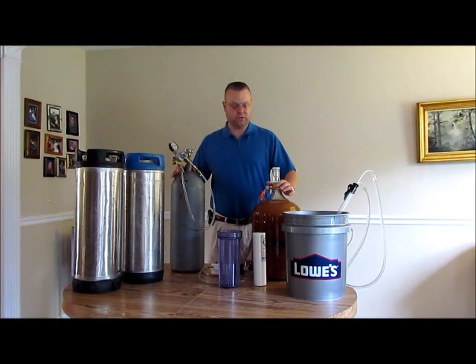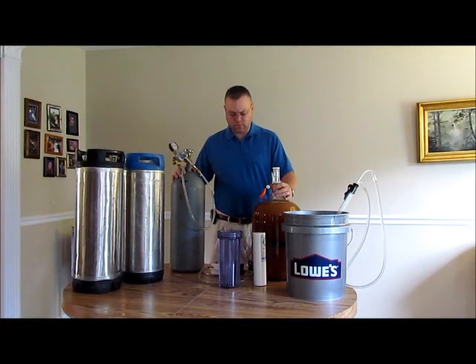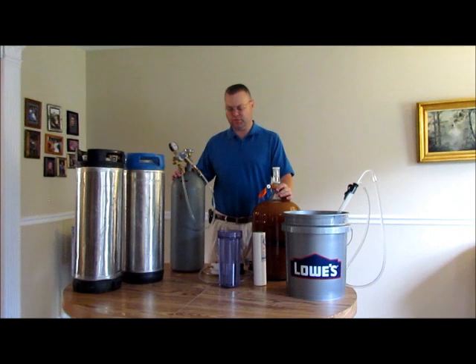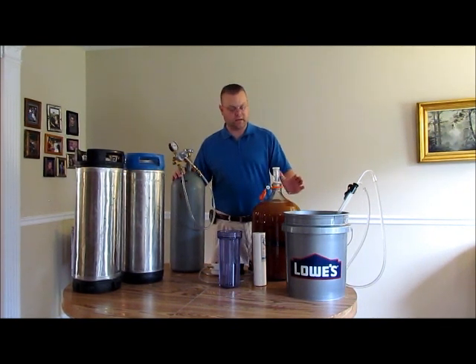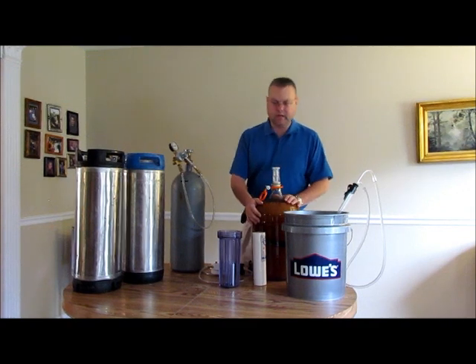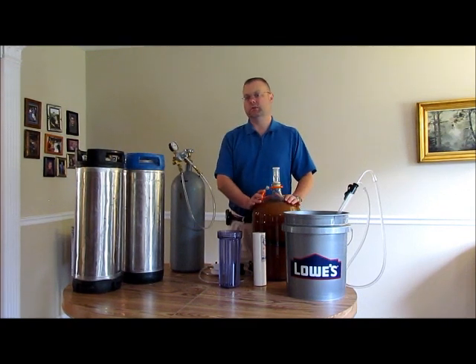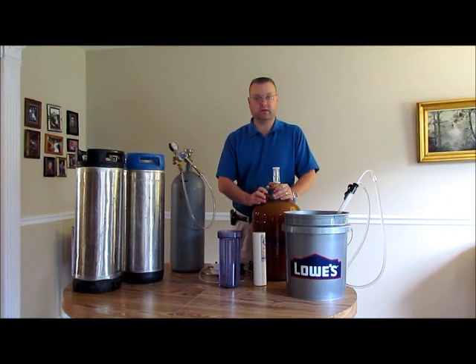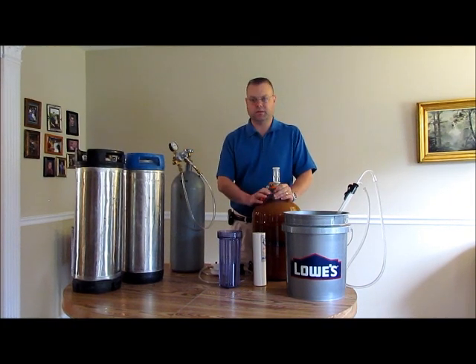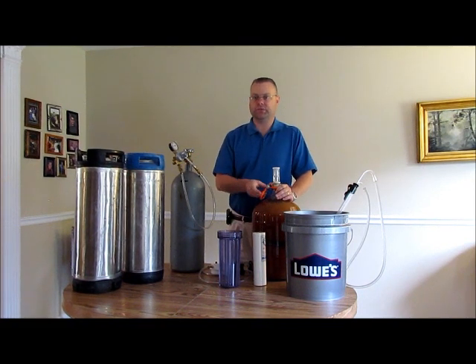Hey everybody, thanks for joining me, I appreciate you tuning in. Today we are going to filter and keg our home brew. What I have here is my homemade hard apple cider. You can also do this same method with any home brewed beer, mead, wine, or pretty much anything you want to keg and filter.